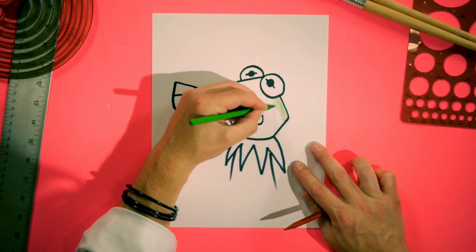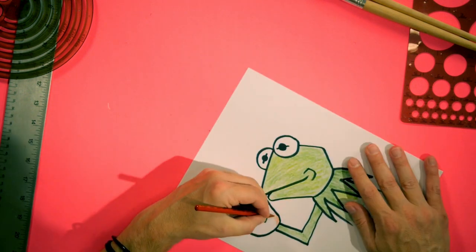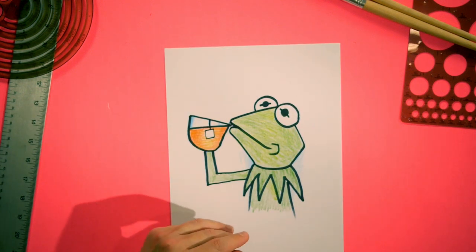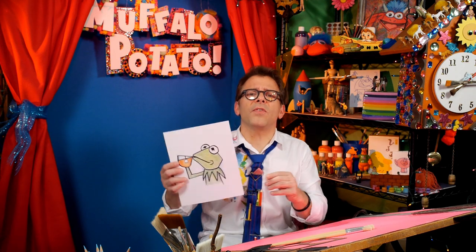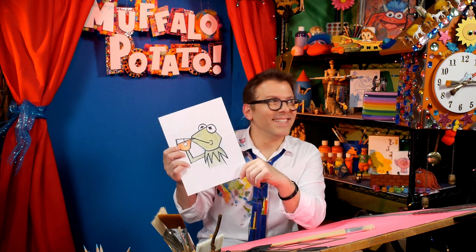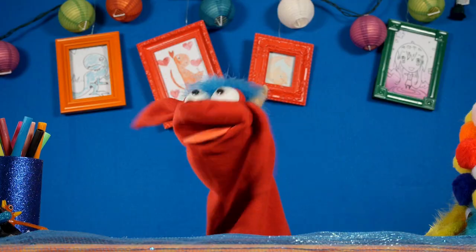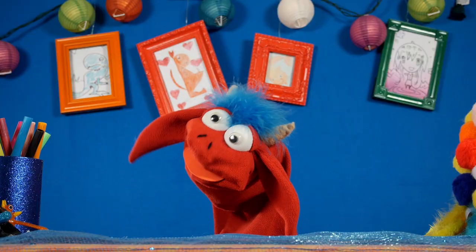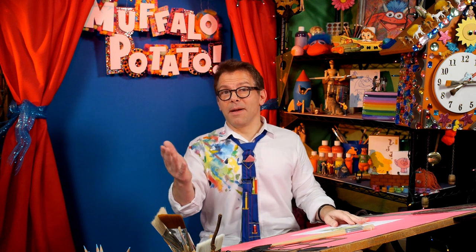Now I'm going to color him in at high speed, just like this. Boom — there you have it, everybody. Why can't everyone be more tea? It was difficult to color Kermit in. Do you know why, Muffalo? Because it's not easy. No, that's not funny. Come on, that's funny! It's a tough crowd here. But that's none of my business.